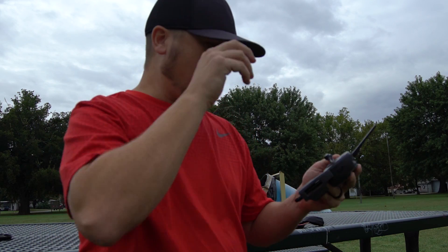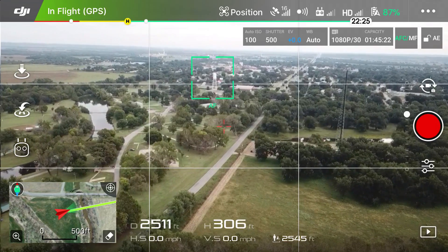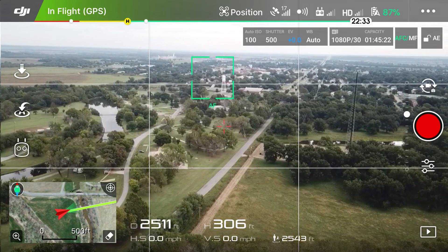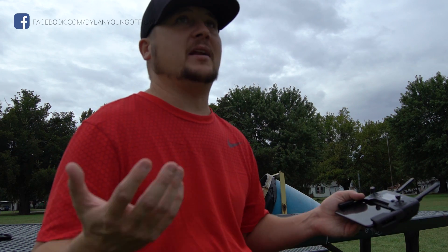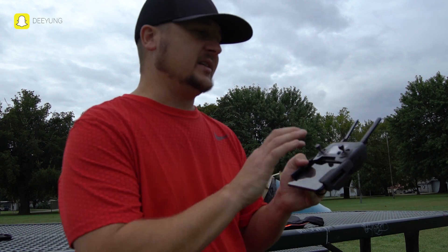Okay, so we are about twenty-five hundred feet away. As you can see, I just tapped on it with the green box — there's that water tower I just took off by. Two thousand five hundred and eleven feet away. A lot of times I just use RTH when I'm ready to quit flying or come back anyway, because it's just so easy and so accurate.